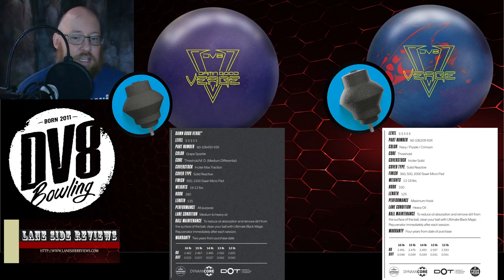So this is going to be the same big symmetrical, but now with a little bit more motion. And of course you see those sparkles in there. If those sparkles have any kind of texture to them, like the hero that we saw earlier — the blue and red one — then this ball is going to have a lot of traction in the mid lane.